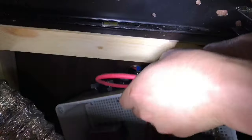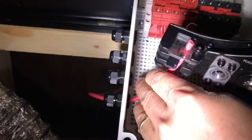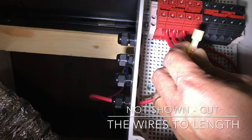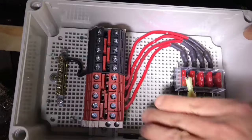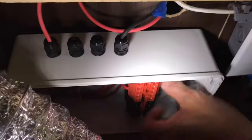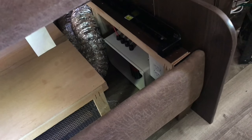The combiner box will be right there. All right, there you go — fully mounted. Next we're going to run some wires from the combiner box to the other side where I'm going to place my battery bank.